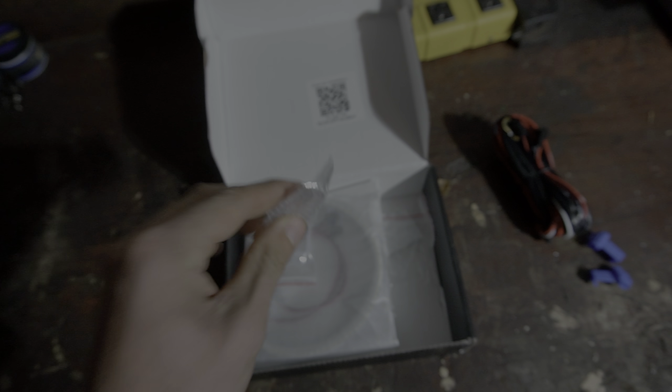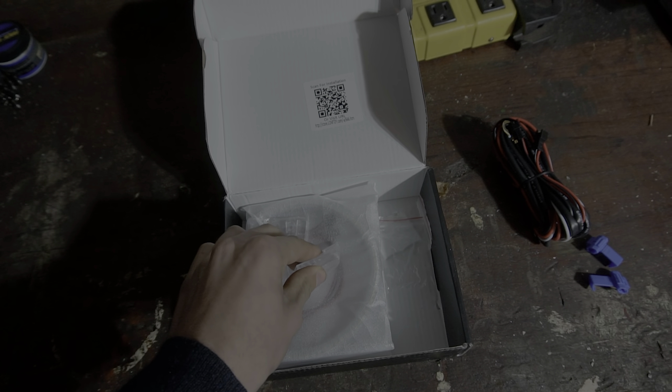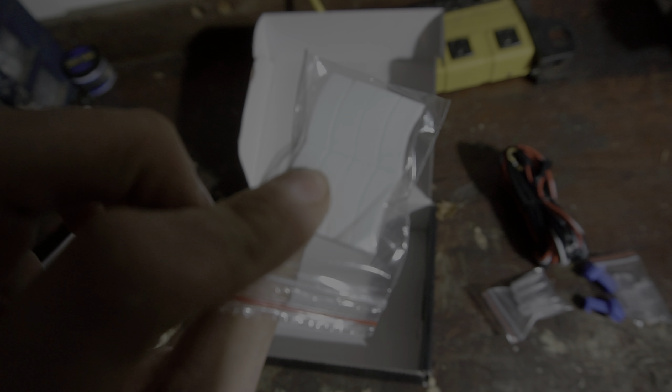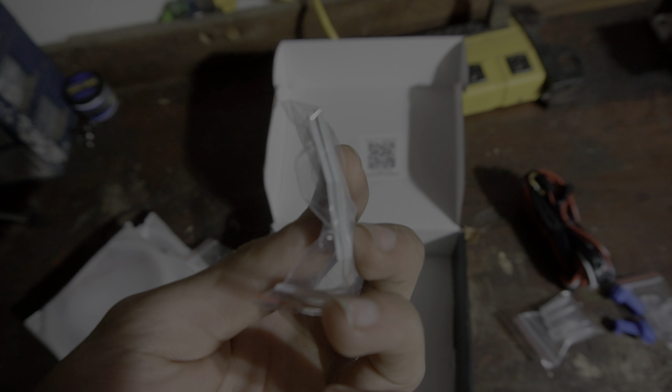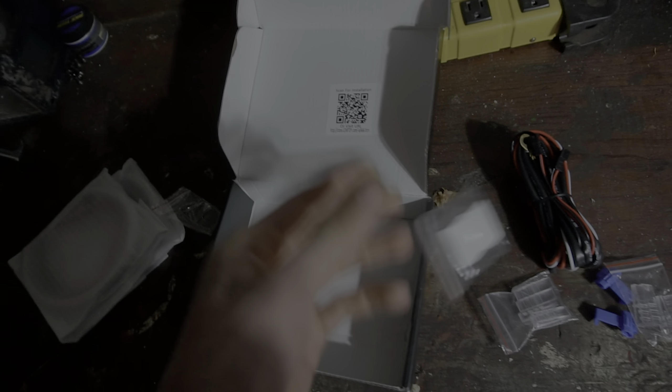These are the clips for the light to be held into the housing. These are your lights — these are the bigger ones, these are the smaller ones. It comes with some double-sided tape, which I'm probably not going to use because I doubt it's going to hold it, but I'll put it on anyways.